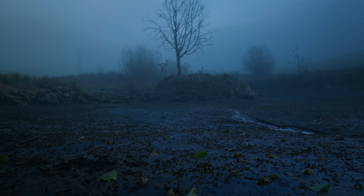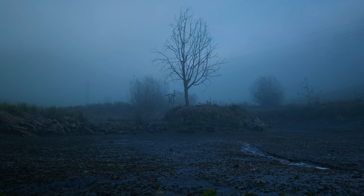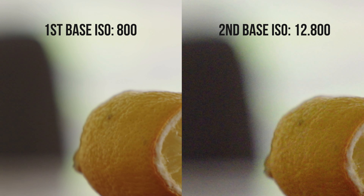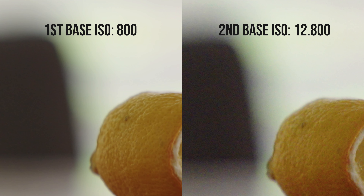By the way, if you have an FX6 — and this was something I was asked a lot — if you film in custom mode but stay in the base ISOs of 800 and 12800, you get the exact same results as in CineEI mode. It's only important that you stay in the base ISOs.